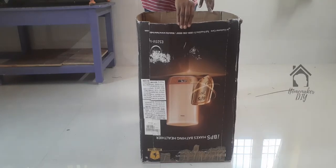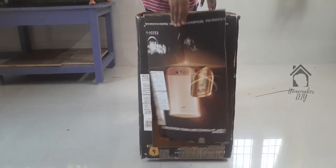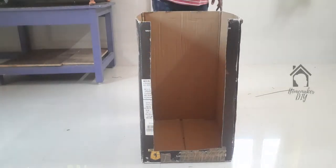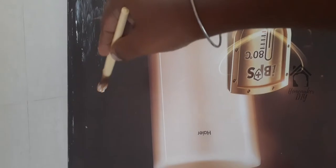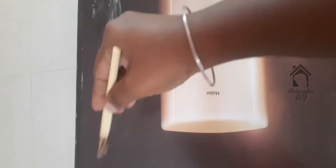First, you can cut a cardboard sheet. I will cut the wallpaper and then use it completely. Then I will apply Febicol first and stick the wallpaper in place.